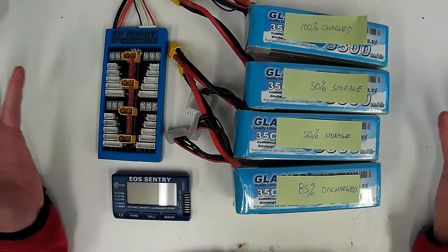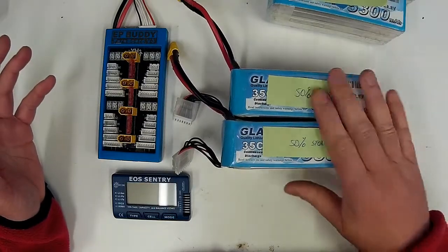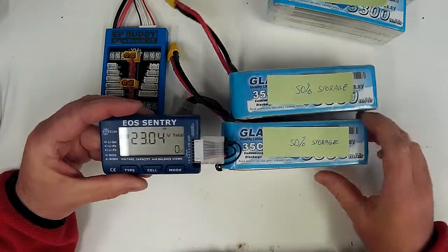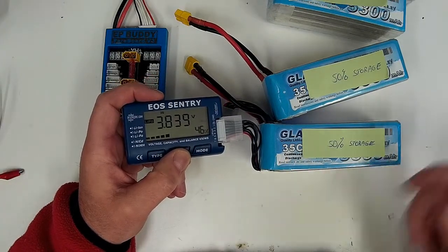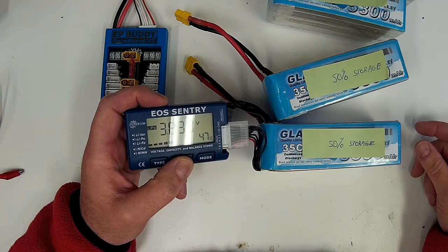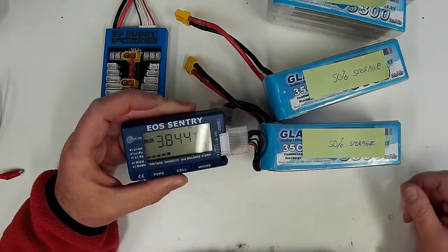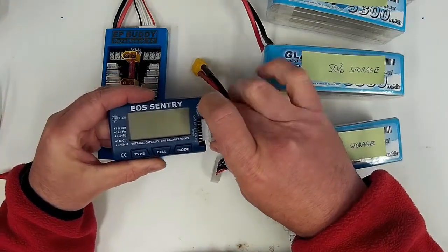So first, let's see what the current flow would be between two packs at the same voltage — 50% storage. Cell 1: 3.84, cell 2: 3.84, cell 3: 3.84, cell 4: 3.84, cell 5: 3.83, cell 6: 3.84. That gives an approximate state of charge of 47%.